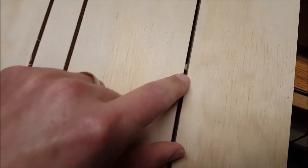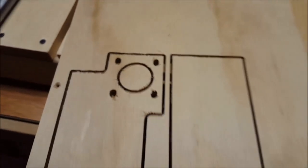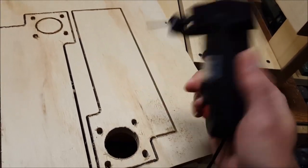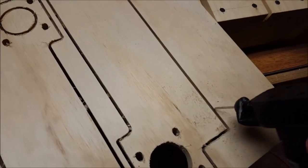The tabs held pretty well — you can see I've got a tab right through there, two right through there, and two right through there. I found the easiest way to cut these off is this little gourd saw, very convenient. Works out really well.